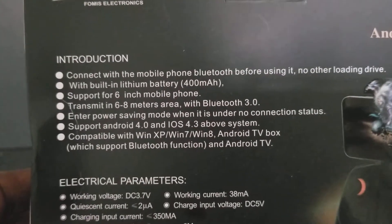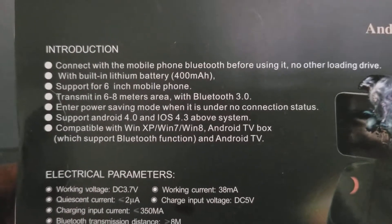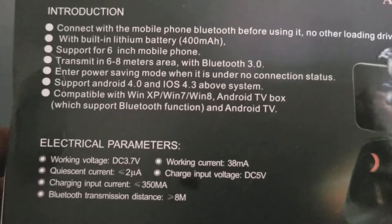It supports Android 4.0 and iOS, compatible with Windows XP — I haven't used it on the computer yet. I don't even know what a TV box is, but I guess I'll find out.